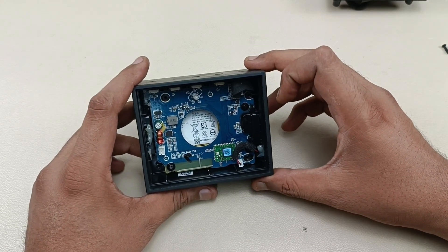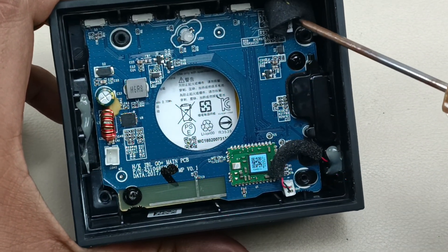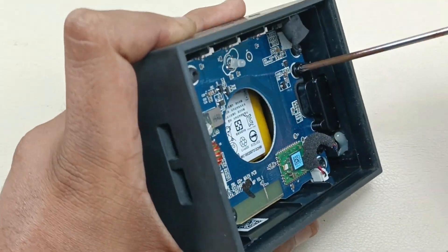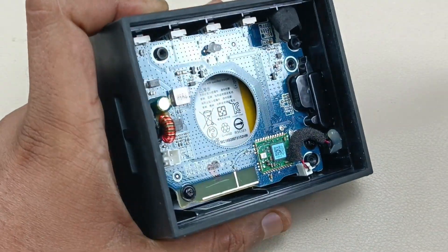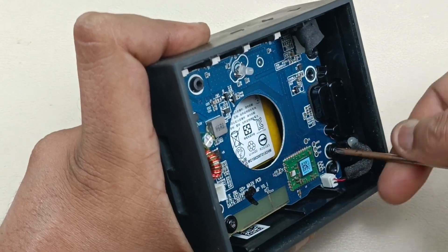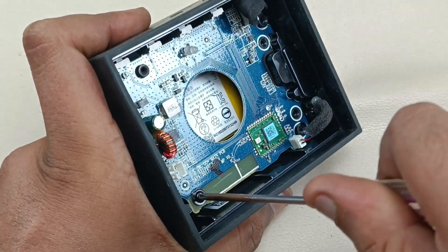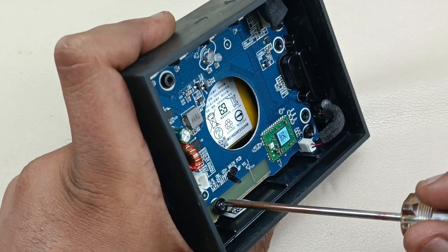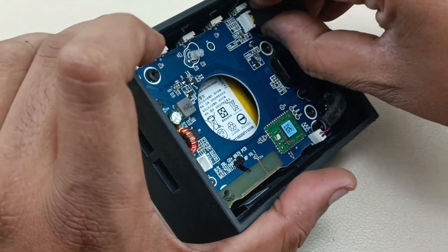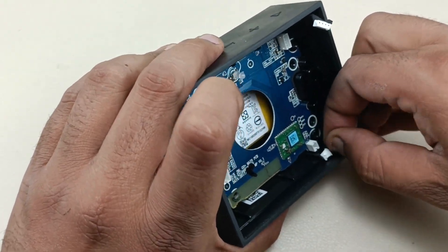Now I'm going to take out the motherboard as well. There are three screws which I can see — let me take those out. This is the third screw removed. Now let me take out this connector — this one is for the mic — so both connectors have been removed.